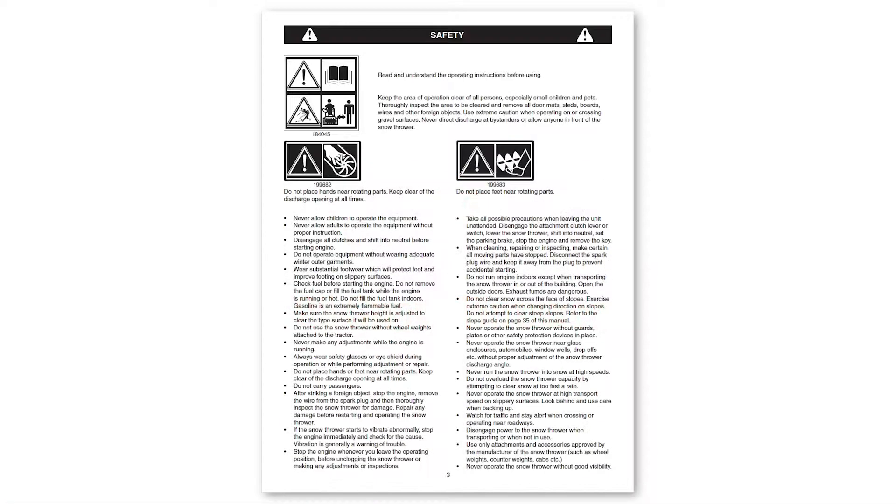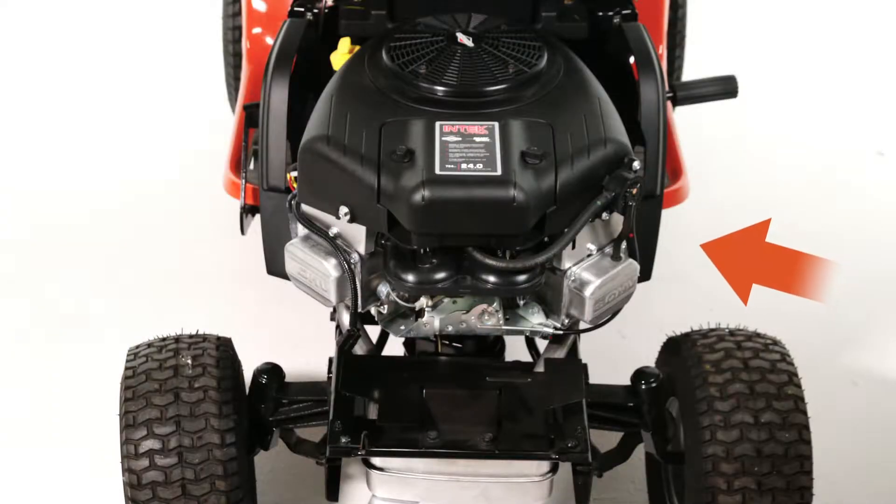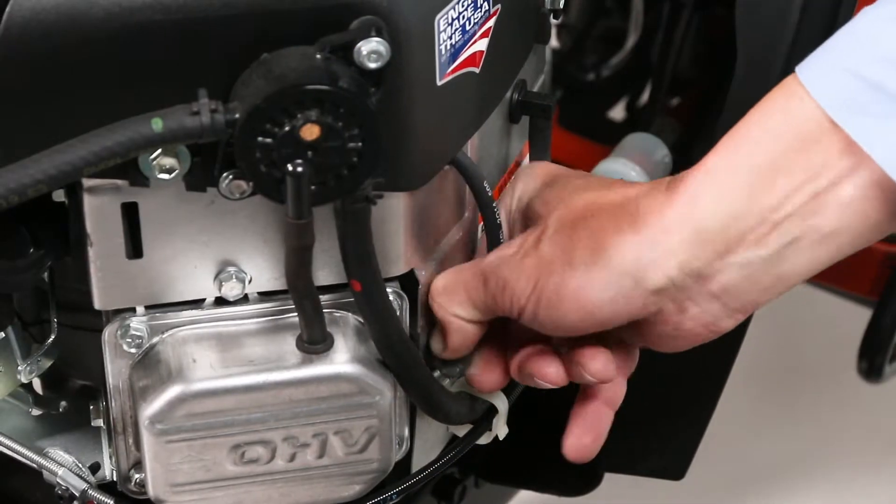Before you begin, make sure to consult the manual for valuable safety and maintenance tips. Allow the engine and exhaust to fully cool. Remove the spark plug wires.